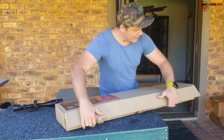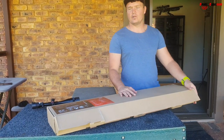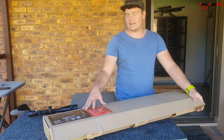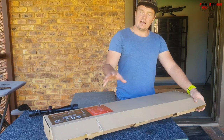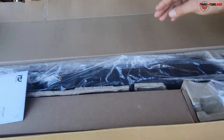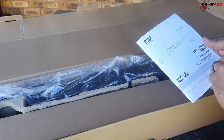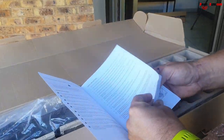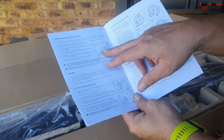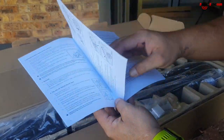It comes in a box, not a hard carry case. Obviously for the price they can't include a hard carry case. These things are really priced in a very good bracket for the entry-level person wanting to start shooting with PCP airguns. This is the model that comes with its own pump. It comes with a nice manual, your full probe, some allen keys, one magazine, and a manual book.